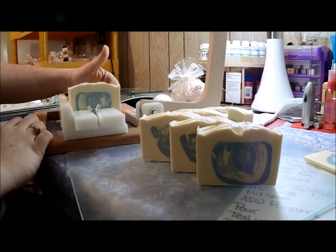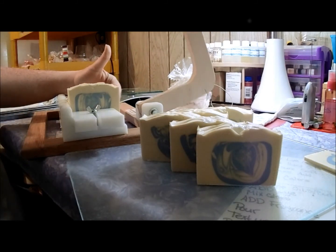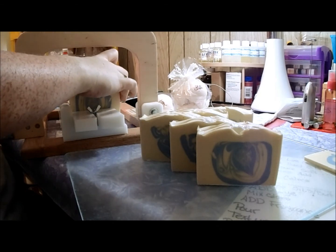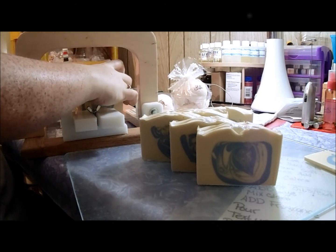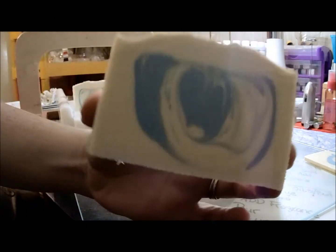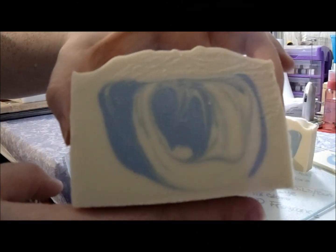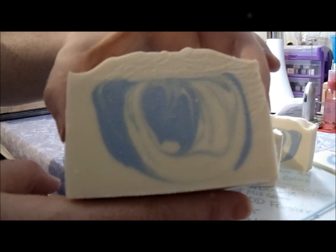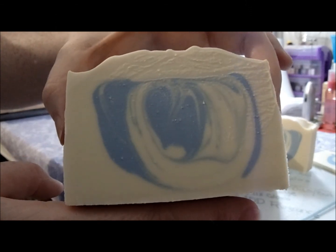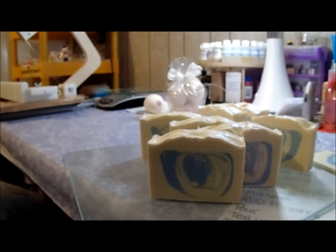This should be the last one. I'll get six bars out of this one — I usually get seven bars but not this time. My Pure and Simple cold process soap is scented with clean cotton fragrance from CandleScience.com. Thank you very much for watching. Happy soaping, bye-bye!